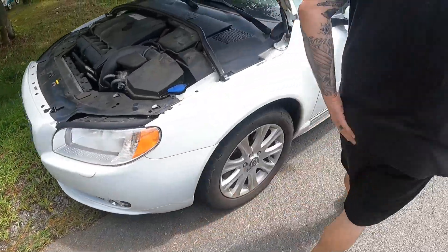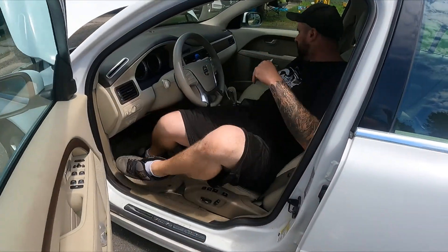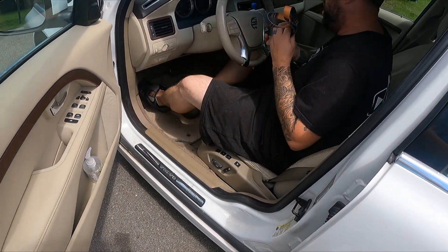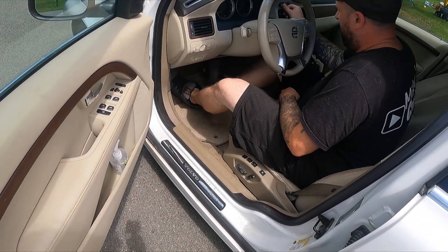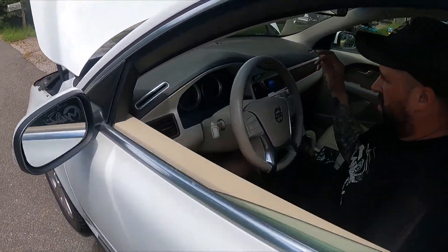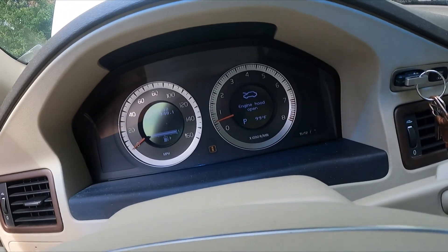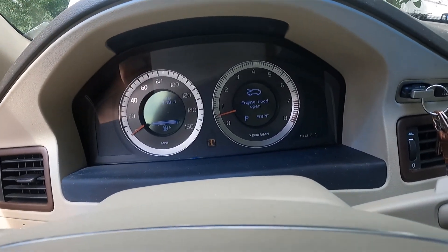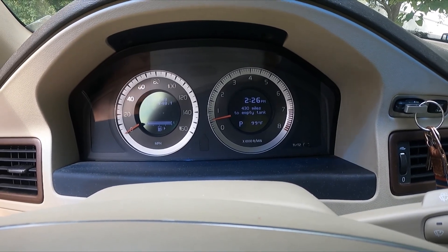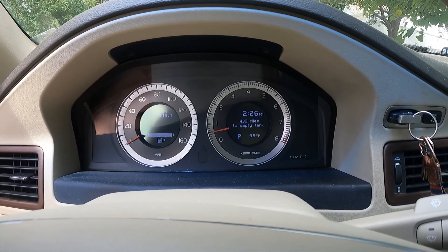Now we can go back in the car — it should automatically reset. We had to shut the hood first. Yep, it's gone! Also, he's got a full tank of gas.